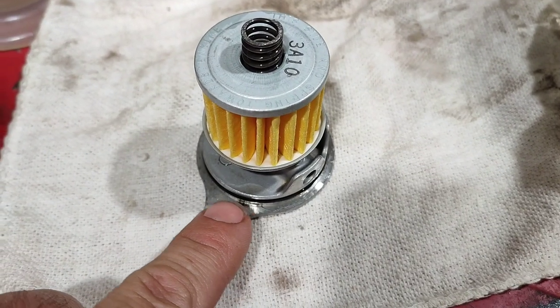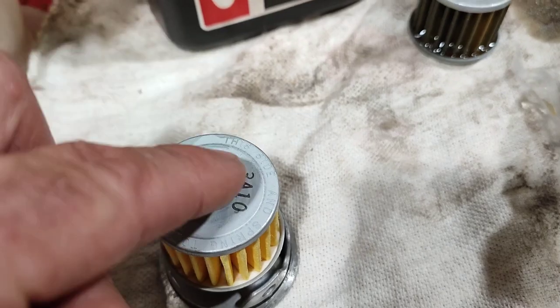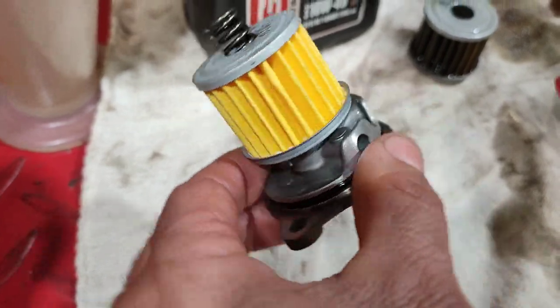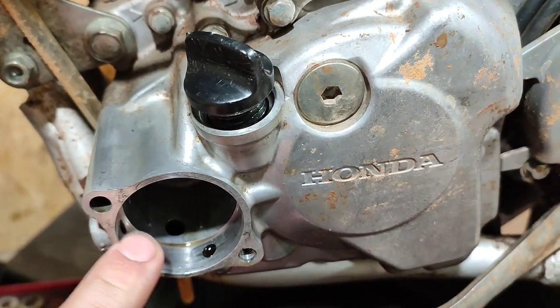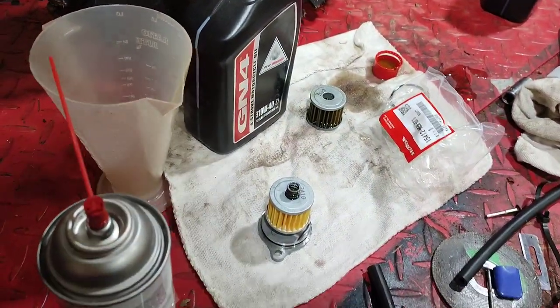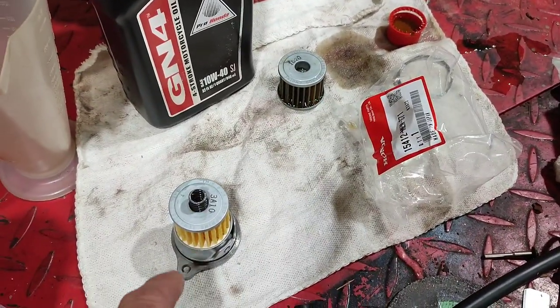Put some fresh oil all over that O-ring before you put it in. The spring is deep enough in here — I put a little bit of oil in there to help stick it, but it's deep enough you can put the oil filter pretty far over and it's not going to fall out. If you're worried about that, just lean the bike back towards you a little bit and slowly put it in there. That O-ring was the wrong one — it seems a little bit thicker, so it might have just been the wrong one put in. So we're going to put this one back in and see how it goes.